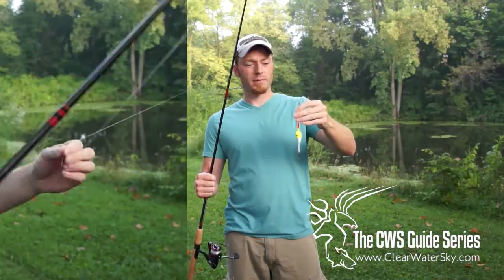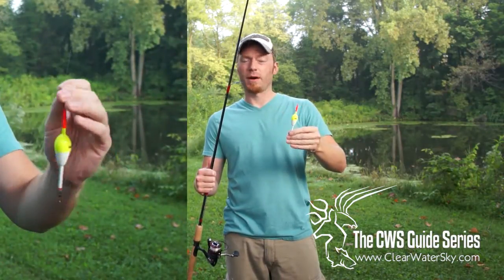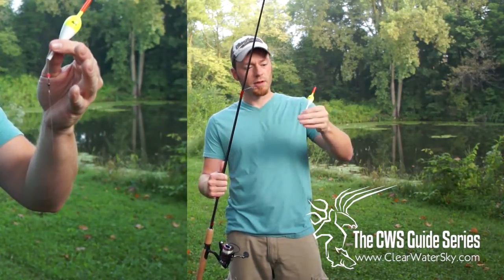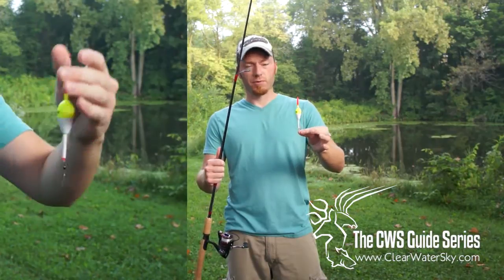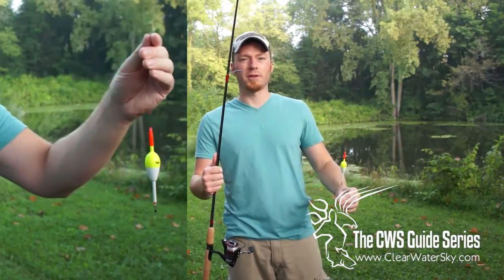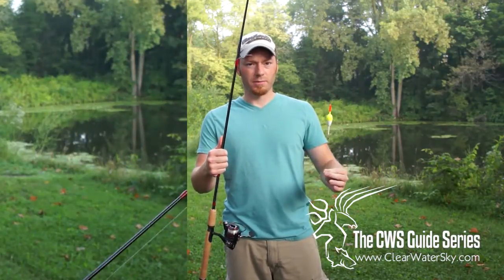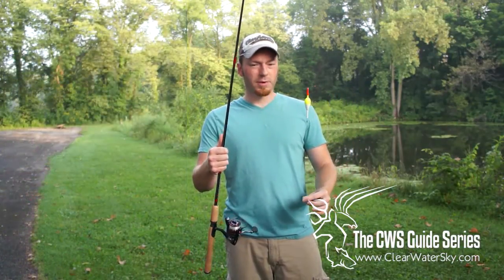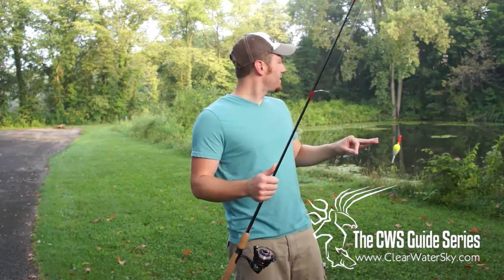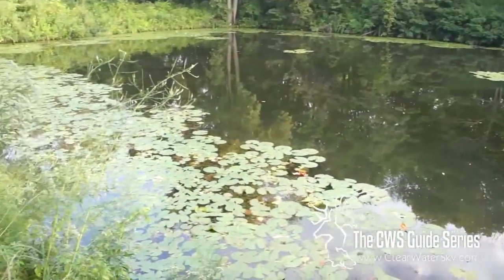We're going to go to the bobber stop, to a bead, to a bobber, to another bead — just to keep that bobber from getting hung up on the stop or on the swivel. We've got a swivel here, and the reason we have that is to prevent line twists, which becomes a hassle especially when using a spinning outfit. This leader line is actually monofilament, and we're using monofilament because it's a little bit more buoyant than fluorocarbon.